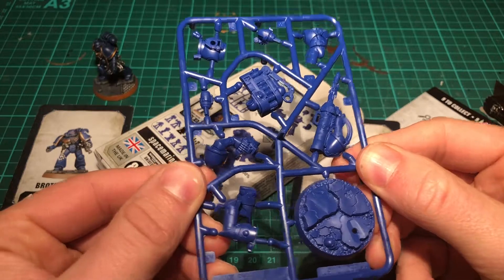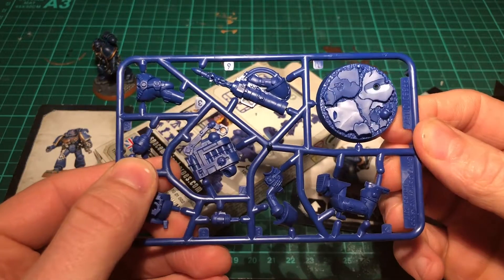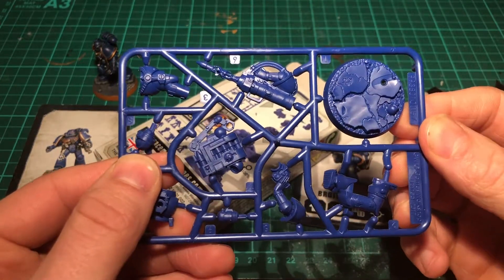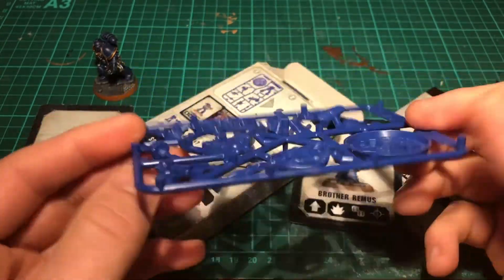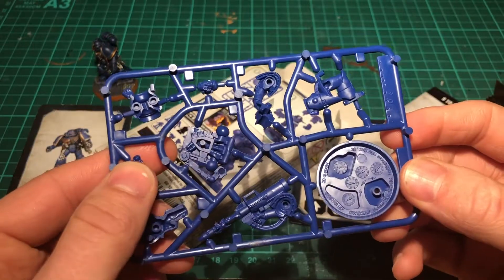I'm looking forward to building this. Next I'm going to do hopefully a little time-lapse of me building it together — not too interesting, it's going to be all push-fit. See you in a bit.